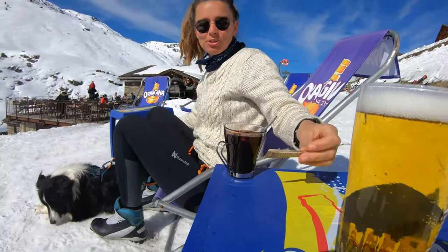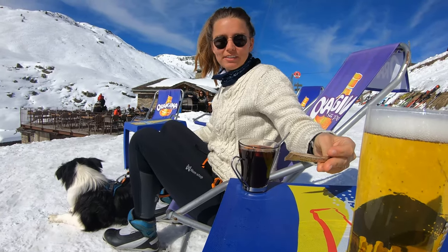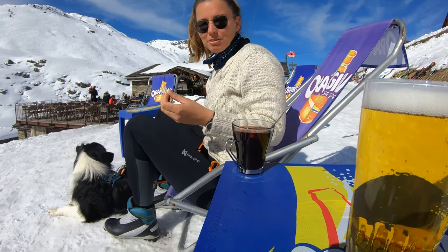I cannot believe they give you sugar with hot wine. It is sweet enough already.